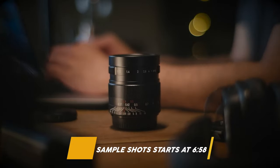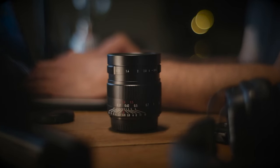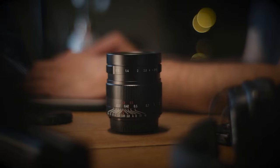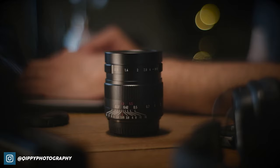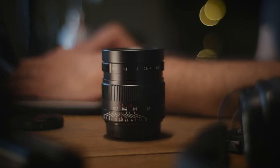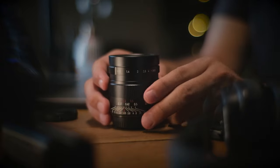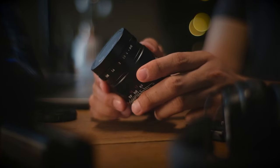This is my first ever try at a lens that has an aperture greater than 1.2. And to be honest, if I said I wasn't excited, it would definitely be a lie. I'm sure some of you know how much I am a bokeh junkie. So to finally have a lens in my hands that can open up all the way to 0.95 is just crazy in my opinion.